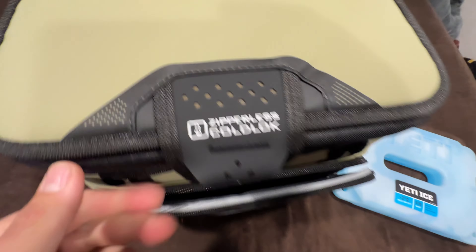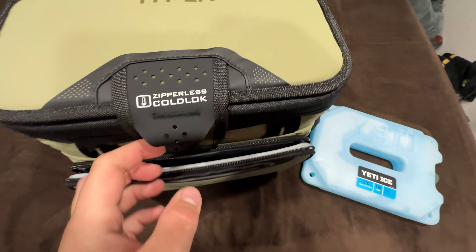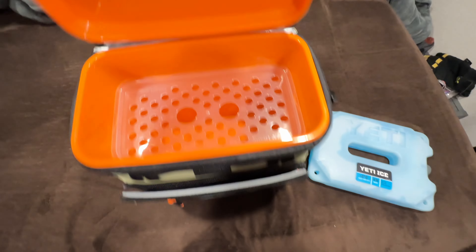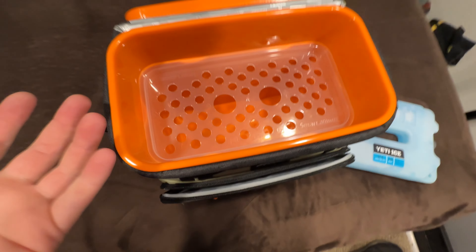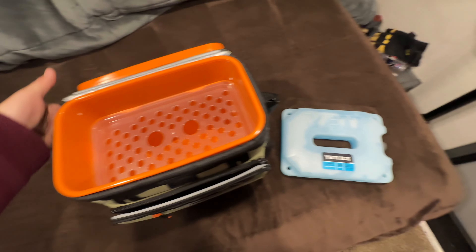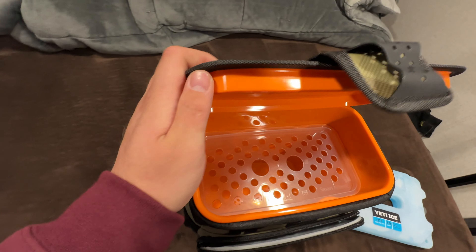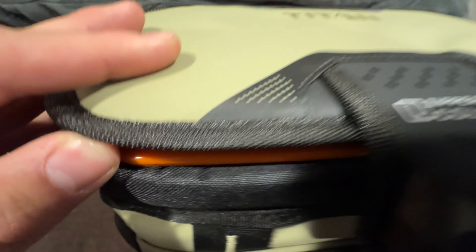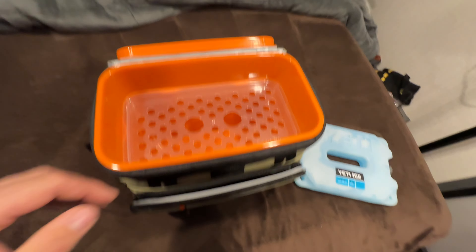Instead of just saying it has Velcro, they call it a zipperless cold lock — but like I said, it's just Velcro and it pops open. Does that work better than a zipper? It's probably just personal preference. I like how far the lid goes in and it's a pretty tight seal, so it's probably going to be fine.